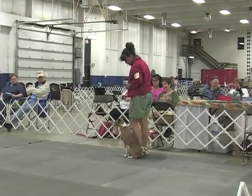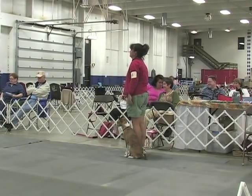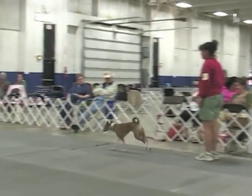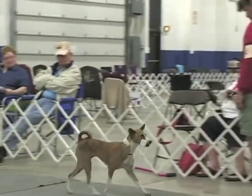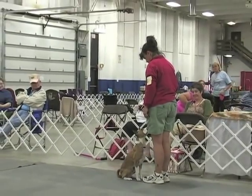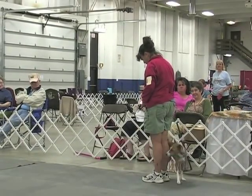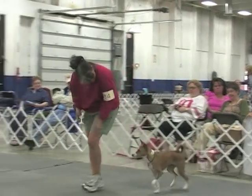This will be the retrieve on flat. Flat. Finish. Very good. Excellent. Excellent.